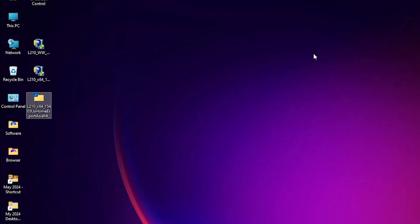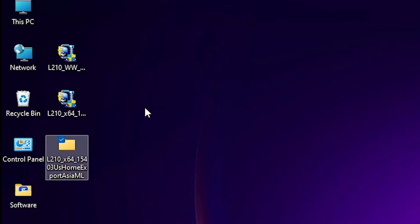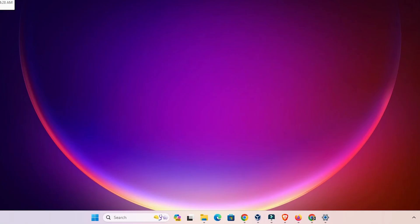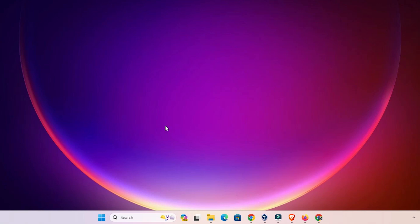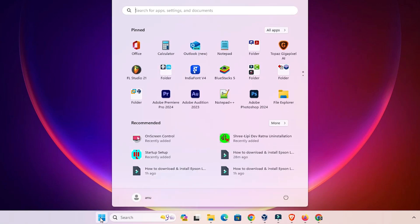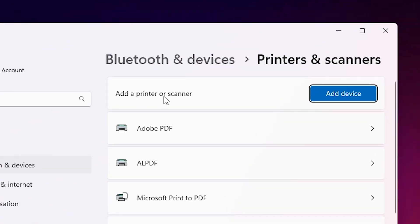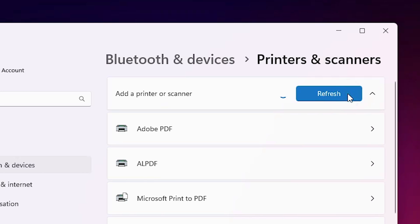There are two ways to install this driver. The first way is to double-click the setup file and install it. But the basic and simple way is to install it manually. We are going to install it manually. Go to Start and type 'Printers and Scanners,' then click on Printers and Scanners. In Printers and Scanners, find 'Add a printer or scanner' and click Add a Device.